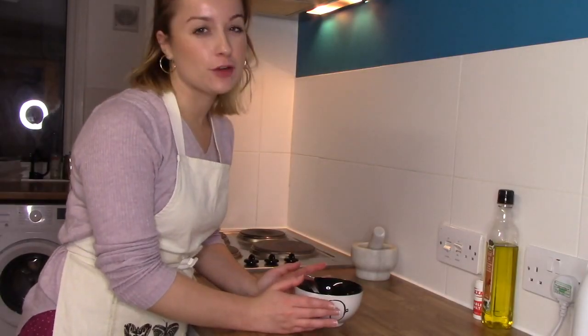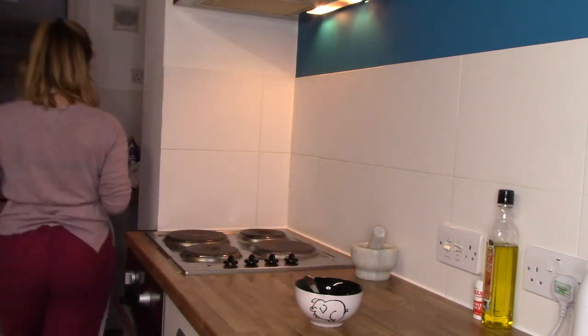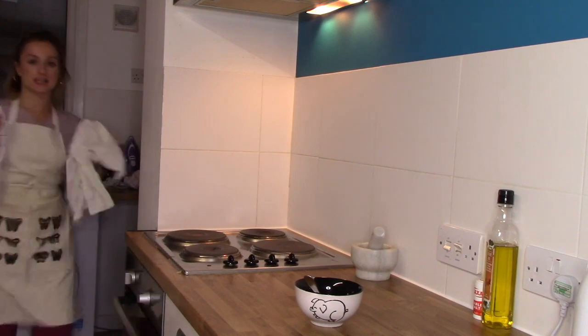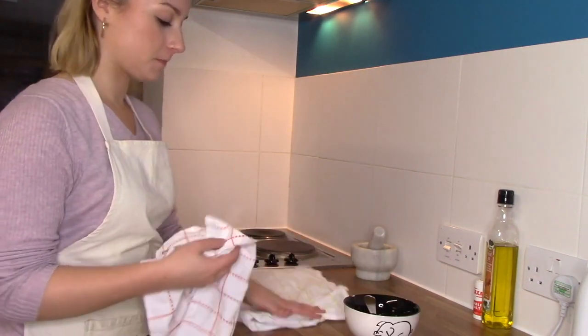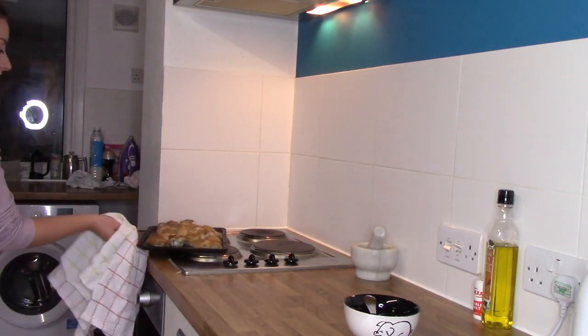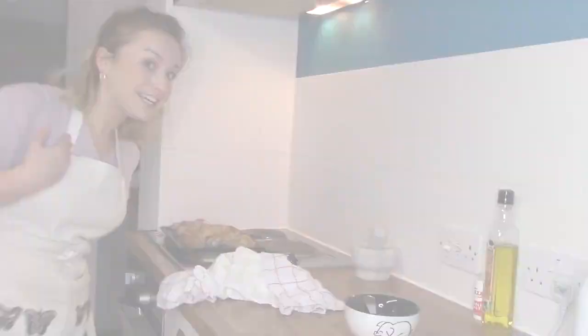The chicken has been cooking for about half an hour now so I'm going to check it out. Make sure you've got oven gloves — we don't have oven gloves here so I'm using a couple of tea towels folded over. Get that nice and fit so you don't burn your skin off. It's smelling very chickeny but it's looking good. I'm going to turn the oven up to 200°C, 180°C fan, or gas mark 6.